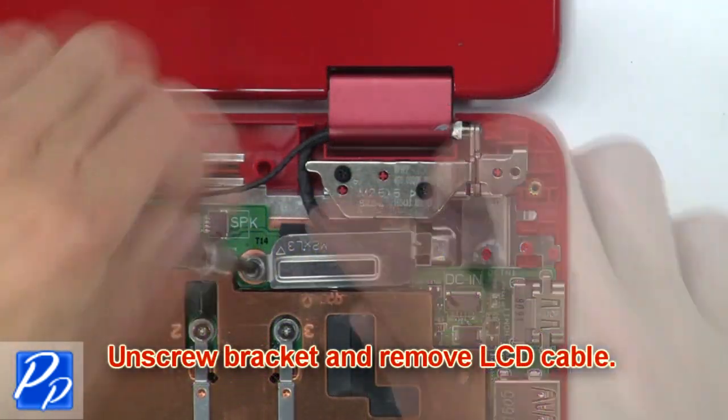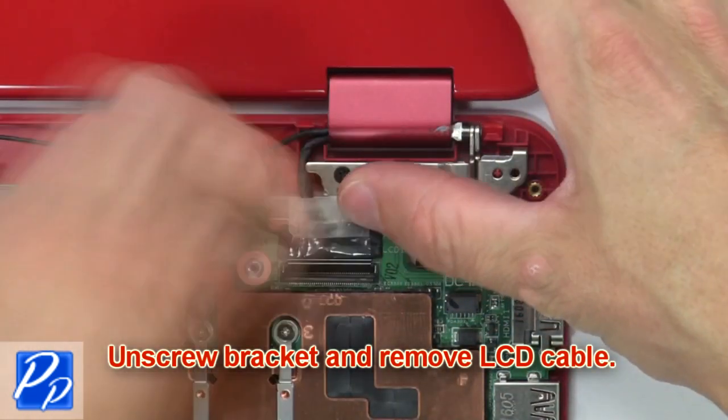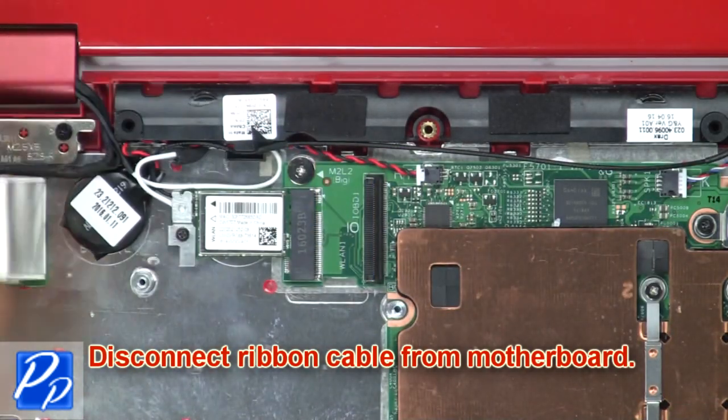Then unscrew the bracket and remove the LCD cable. Then disconnect the ribbon cable from the motherboard.